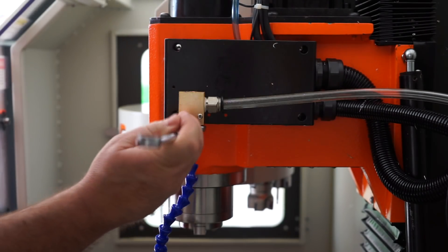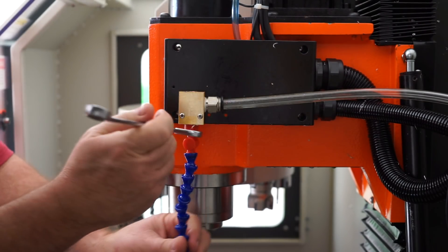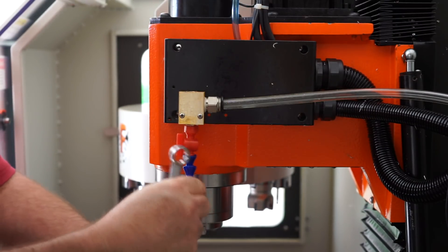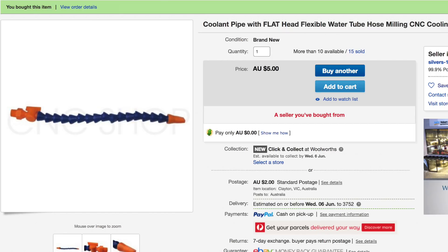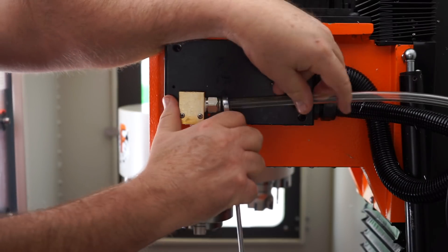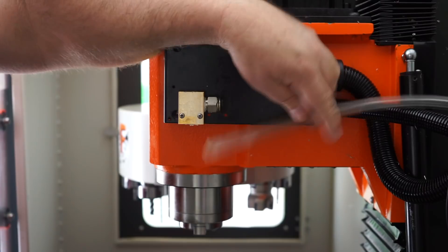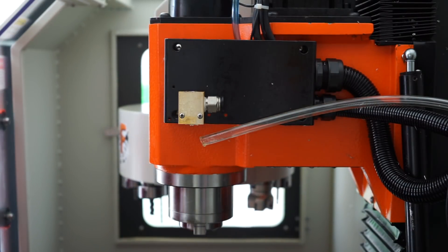G'day guys, how's it going? Today I'm going to change the little coolant nozzle on my Skyfire CNC machine. I purchased these two coolant nozzles from eBay and they got delivered this week. I was just so sick and tired of using one nozzle and having to constantly open the door to adjust it to get the best flow and the best results.